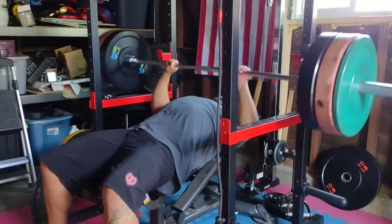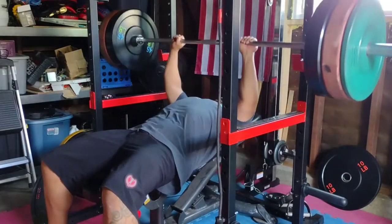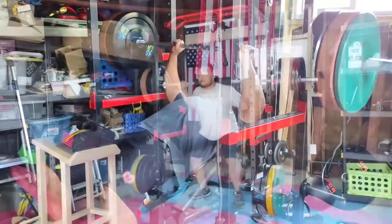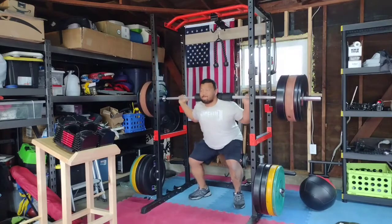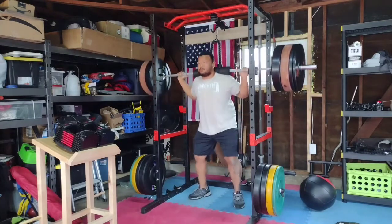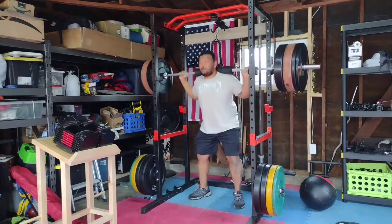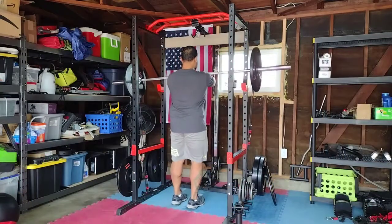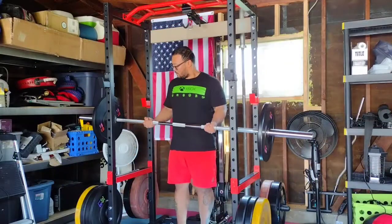I'm 5'8", 250 pounds and I fit inside just fine. I mainly bench and squat inside, but I can do other movements like pull-ups, dips, rack pulls, and even curls inside the cage. While inside, I can use the band pegs located at the bottom of the frame for accommodating resistance. It's a cheap way to add accommodating resistance and it has also helped me break plateaus.